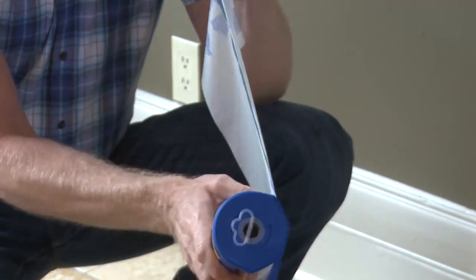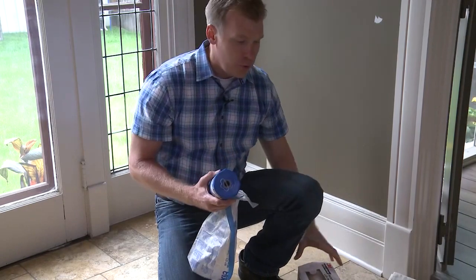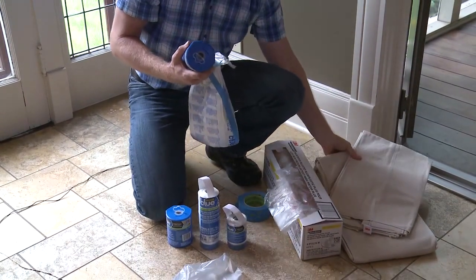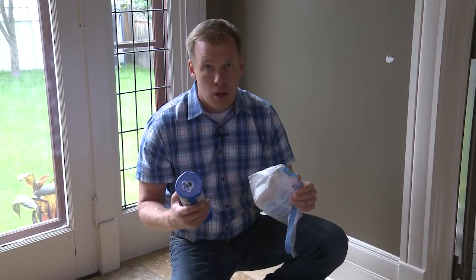Pull off some product, cut it off, and apply. It's a really good alternative to carrying around a box of plastic and a knife, or moving drop cloths around and then having to clean the drop cloth after the fact. It's really easy to install and clean up after the job is done.